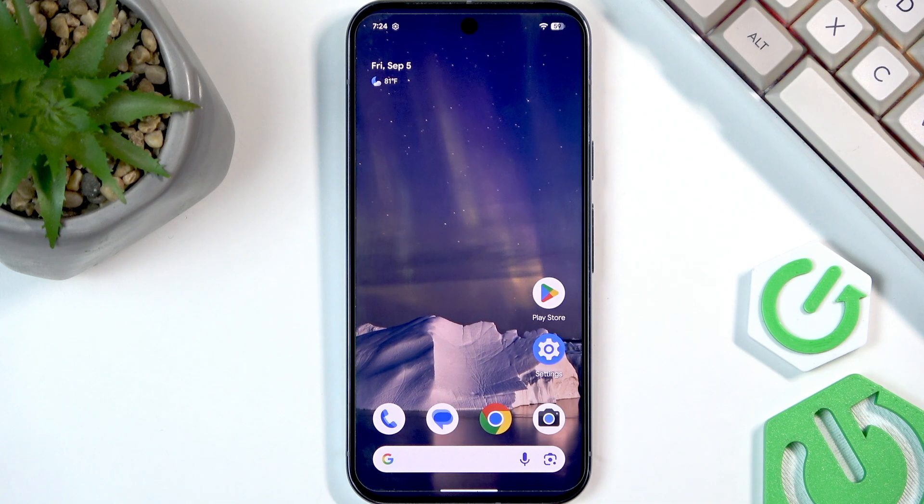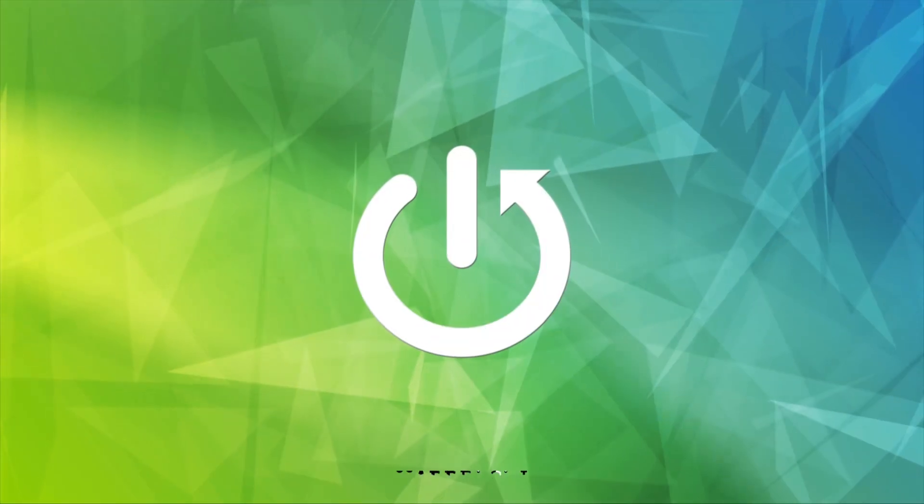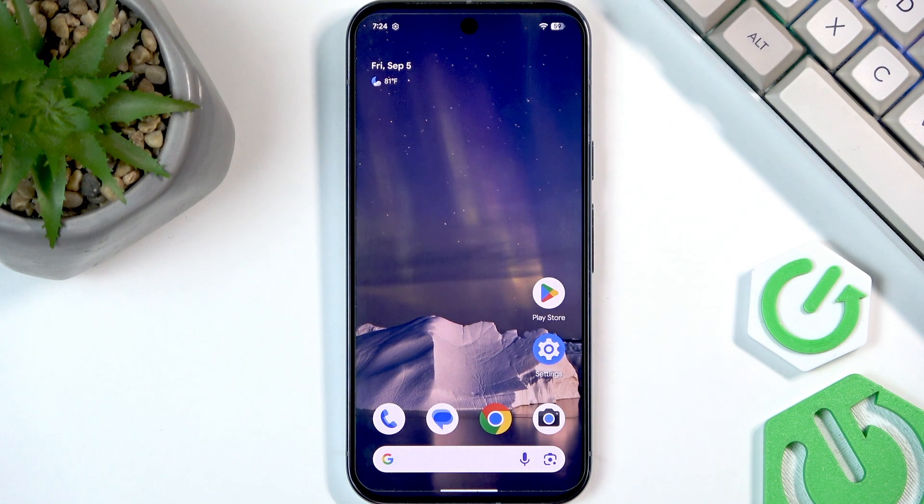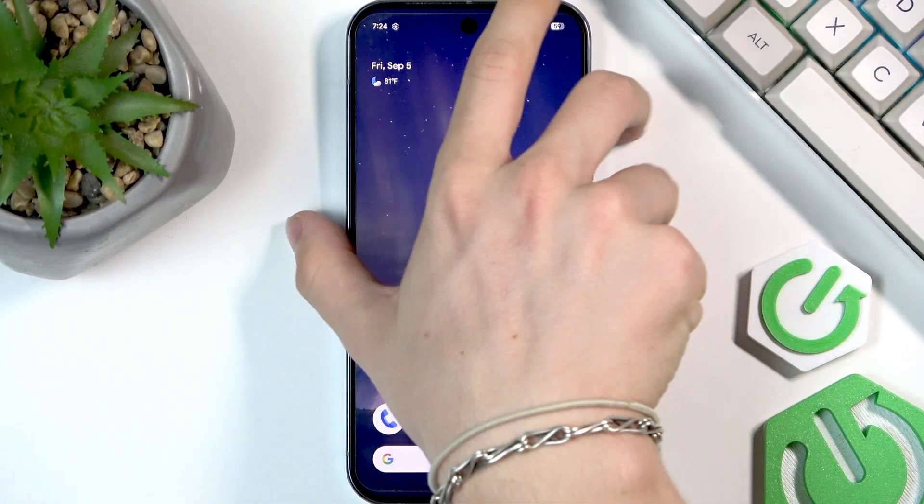Hello, in this video I'm gonna show you how to insert an SD card into your Google Pixel 10 Pro. In order to insert an SD card, you will need to open the tray at the top of the phone.